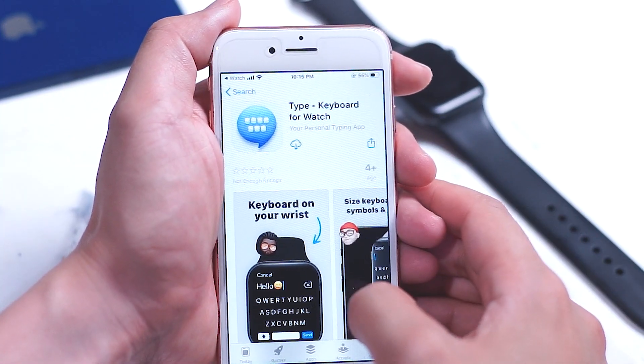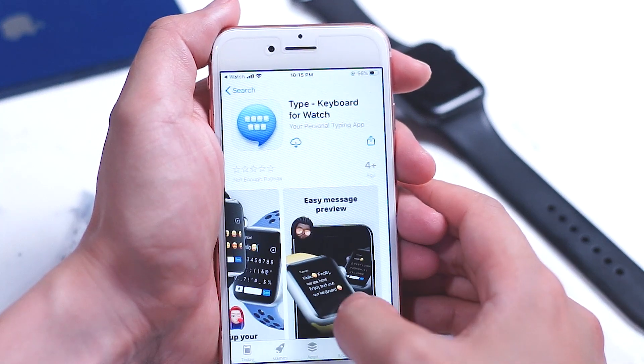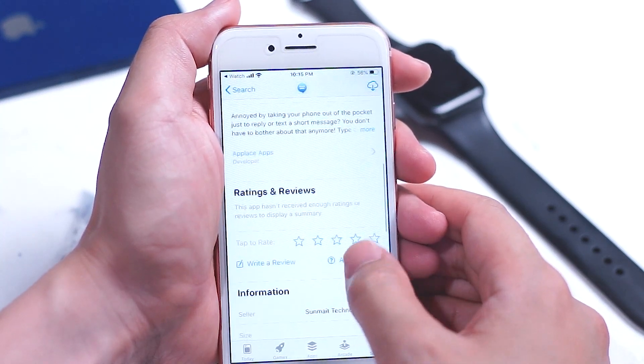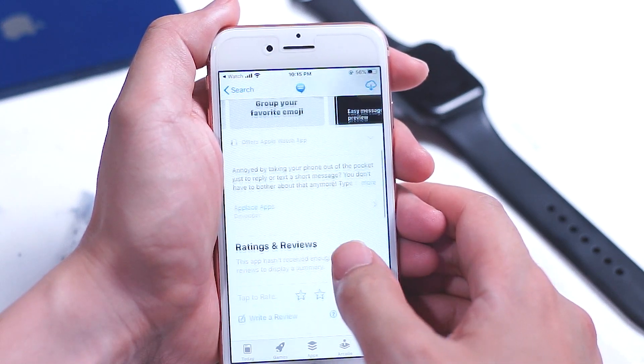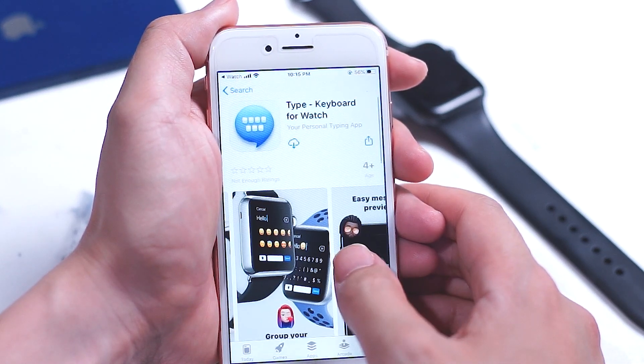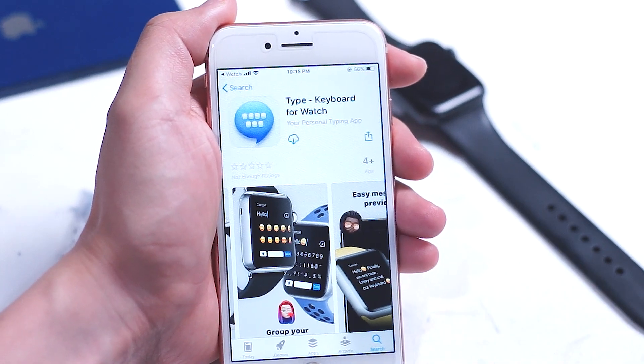Alternatively, you can use your iPhone to find this app. Simply go into your Watch app, go into the App Store, and type in "Type Keyboard" and you'll be able to pull up the app relatively quickly. Download it on your iPhone and sync it with your watch and then you'll be able to get going.